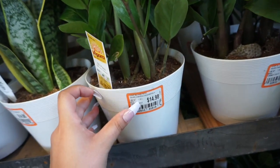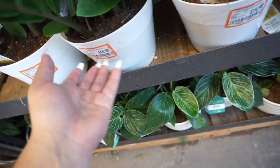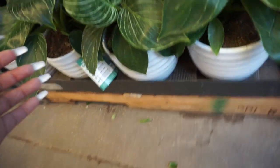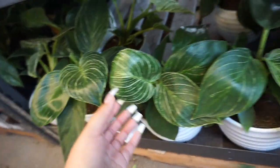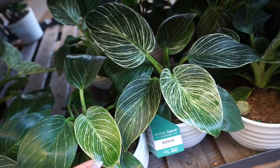These are $14.98, potted in white plastic pots, and then down beneath we have some philodendron birkin — these are just like the trending tropicals.